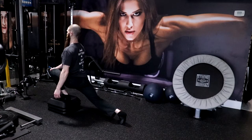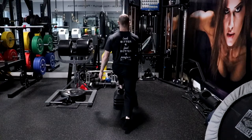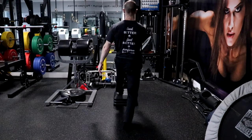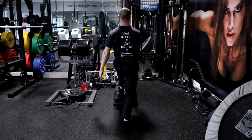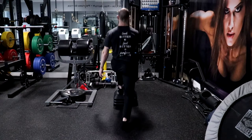Exhale as you extend the hip and knee of the leg that is on the platform while flexing the hip of the rear leg and maintaining a straight or slightly flexed knee and a stationary torso position. At the top position, the heel of your rear foot should lower to return to and make full contact with the ground. Repeat these steps for the prescribed number of repetitions.